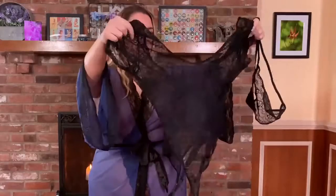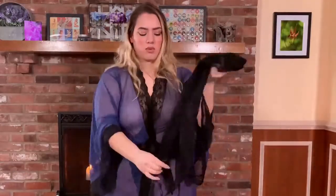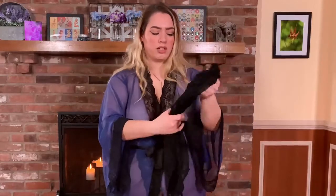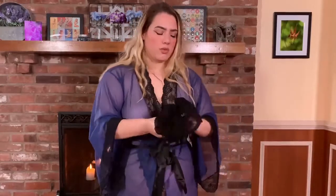It's got the matching thong with the garter straps that are also adjustable, so this is gonna be super cute on and I'm excited to wear this.